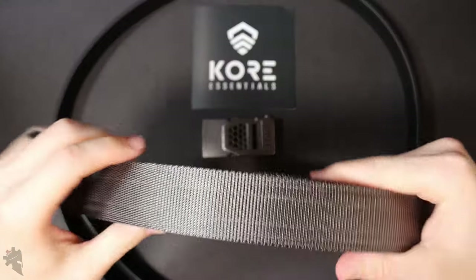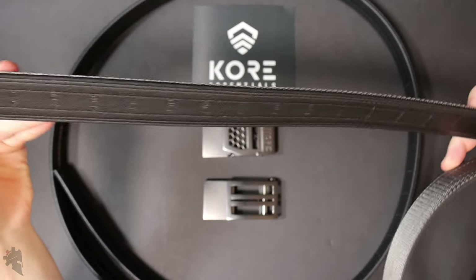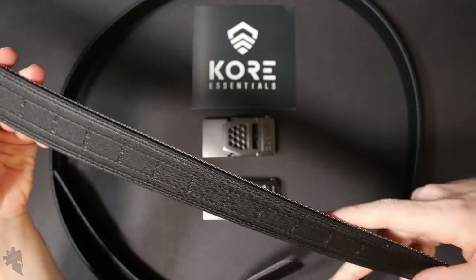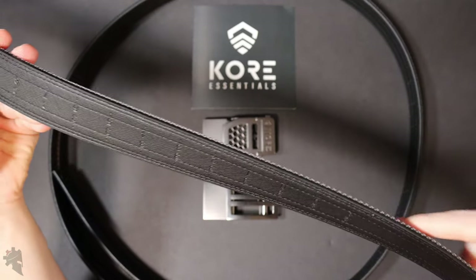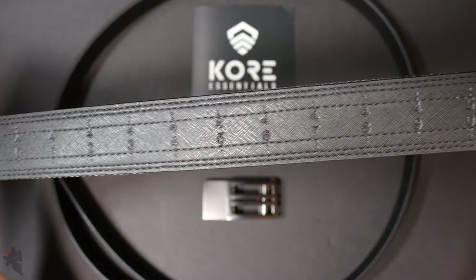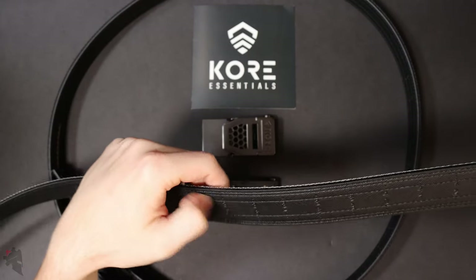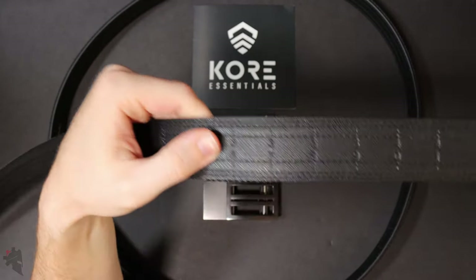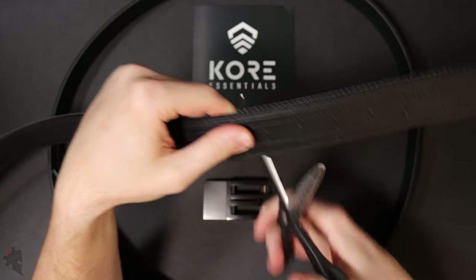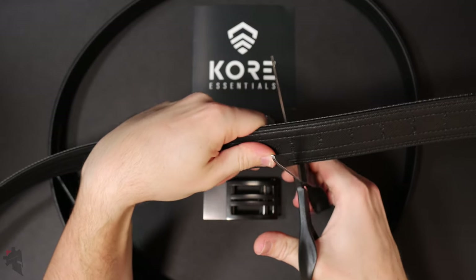When it comes to Core Essentials belts, every belt they make fits everyone from size 54 all the way down to size 28 or even less if you wanted to cut more off. The numbers on the back guide you — take your normal pant size and I'm going to cut right here on the 36 line. It's already pre-marked. A nice sharp pair of scissors or a knife and cut.